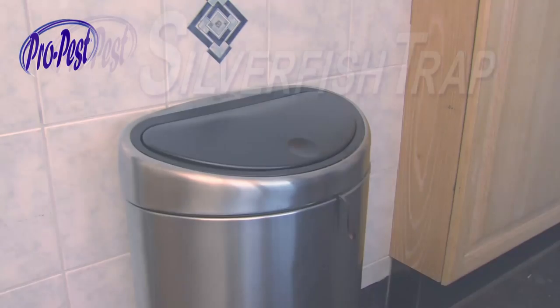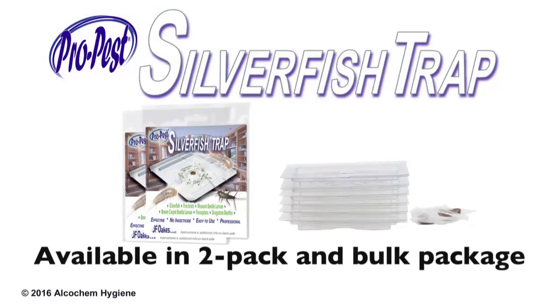After use, you can dispose of the S-Trap in the normal waste bin.